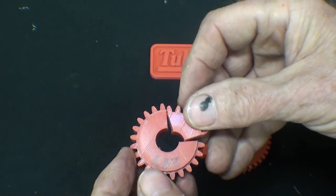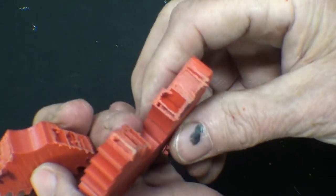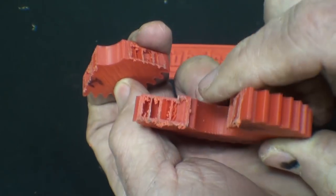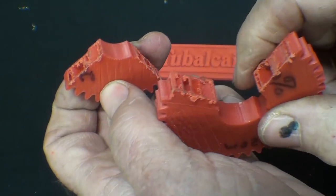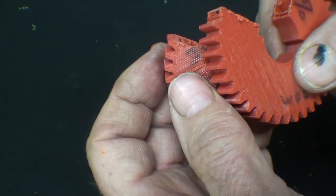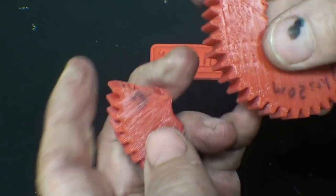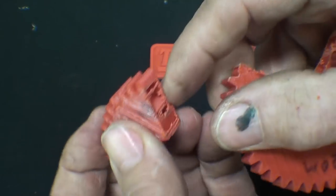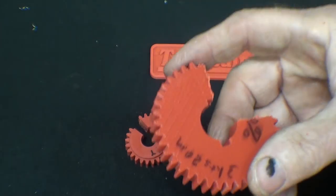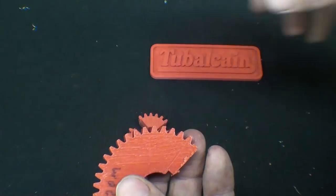And looking at the 20% one, as you can see, it is primarily hollow. I even took the liberty of sawing a tooth, and there the tooth is hollow of course. So there'll be very, very little strength. And really, we don't worry about the body so much — we need to care about the teeth.